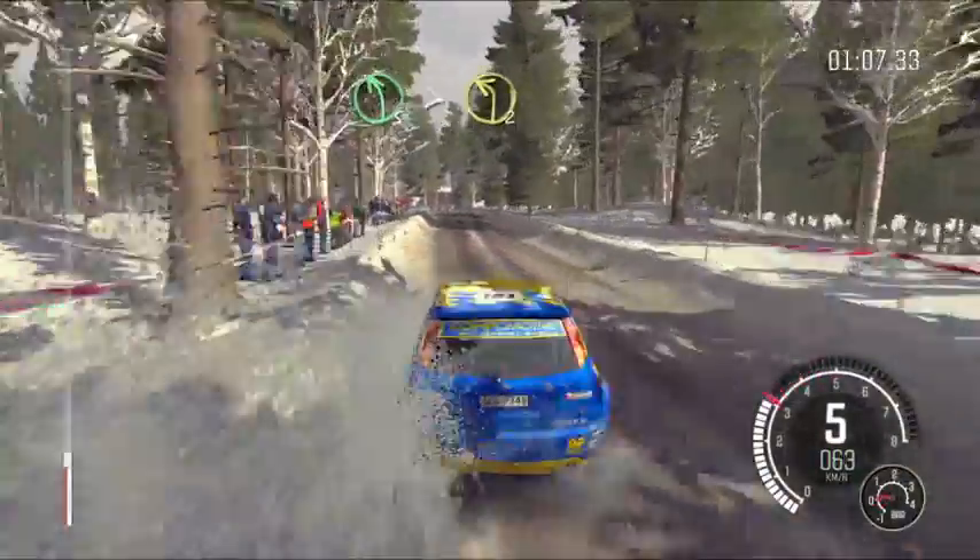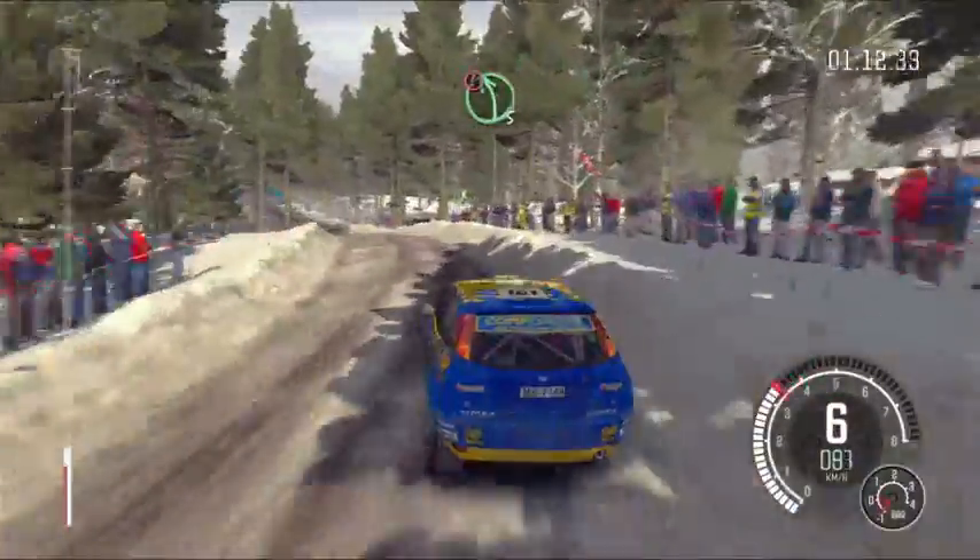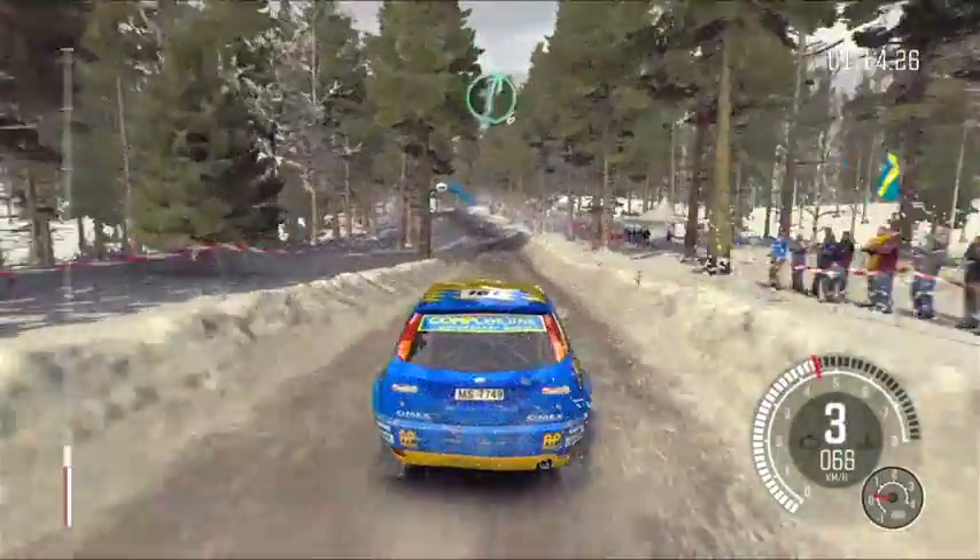Over crest, half, long, tightens, 2, crest, 40, caution, left 5.